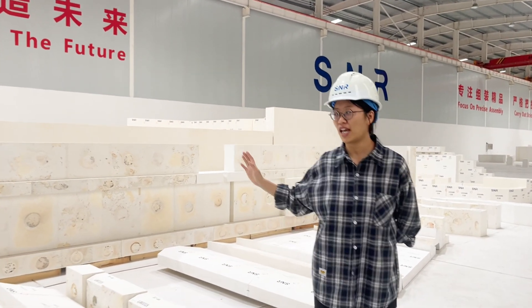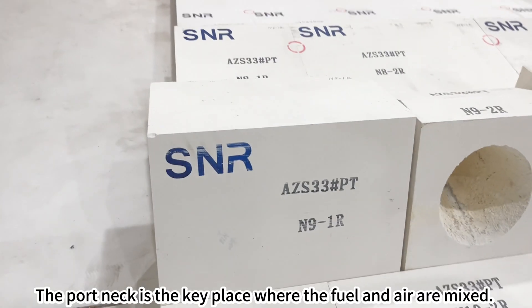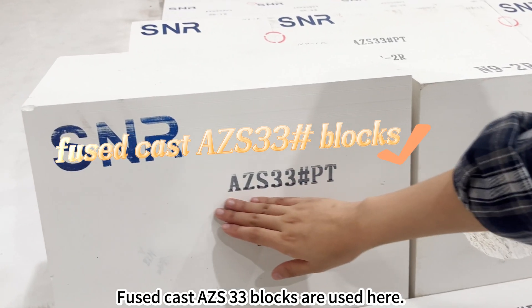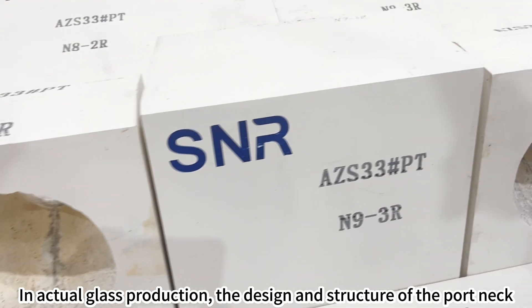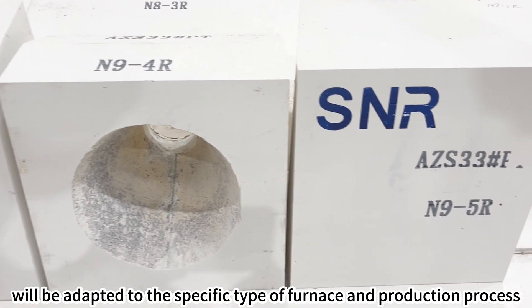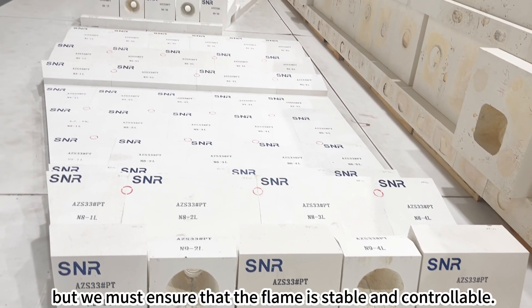Next up is the port neck. The port neck is the key place where the fuel and air are mixed. Fuse cast AZS 33 blocks are used here. In actual glass production, the design and structure of the port neck will be adapted to the specific type of furnace and production process, but we must ensure that the flame is stable and controllable.